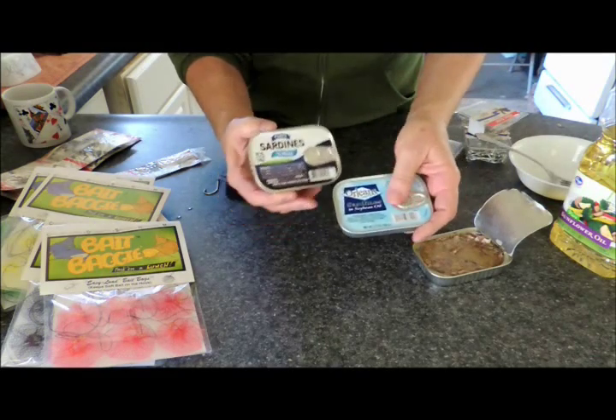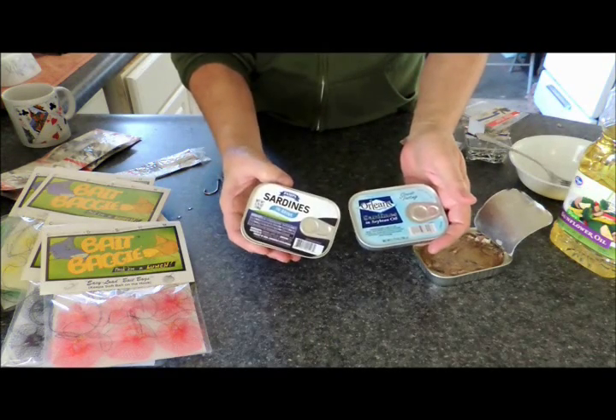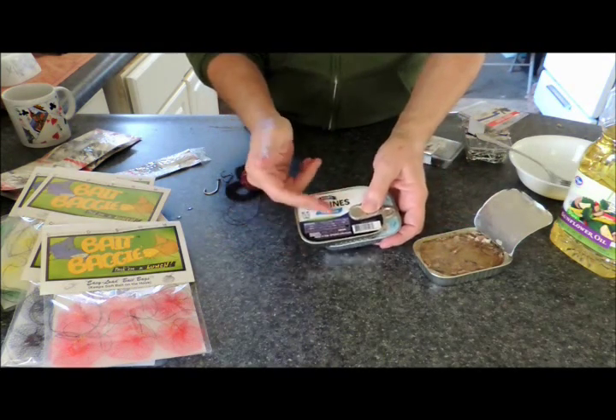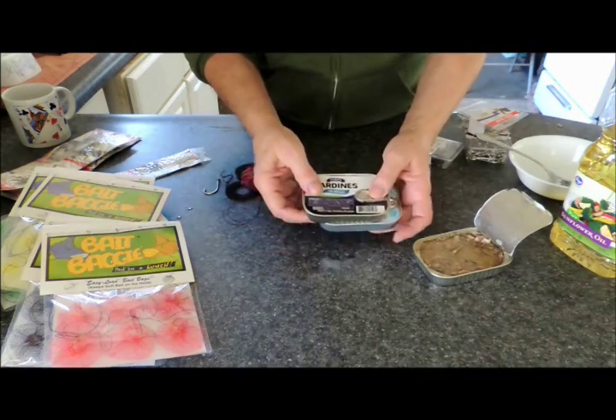You can use them in brine or you can use them in oil. I would recommend the Louisiana hot sauce, but whatever you like, it's up to you. But I'm going to use them in brine today.